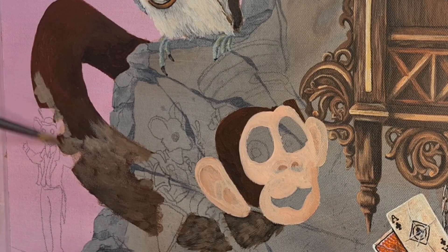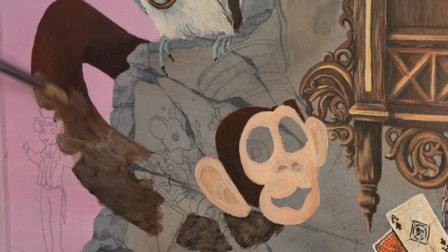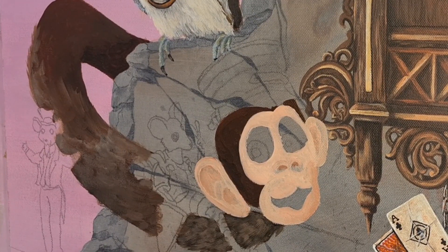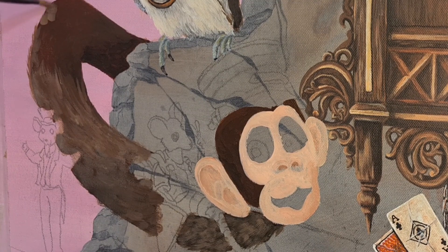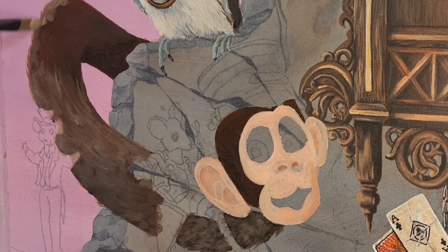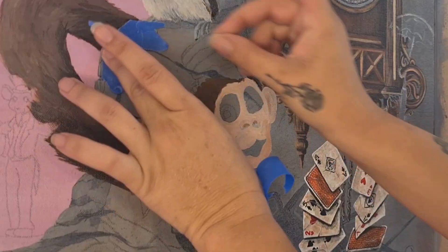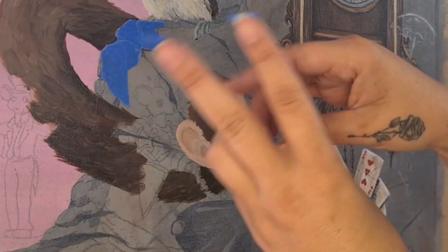Moving on with my filbert brush to add the first layer of fur. There will be about two or three layers, so this one I'm just mapping out the direction of the fur. He just has a long neck so the fur goes in the same direction, bar a few bits on his head which will vary. I'm also varying the thickness of the paint — a little watered down in shadowed areas and a little thicker in the highlight areas. I mask up the wall with blue painter's tape just in case.